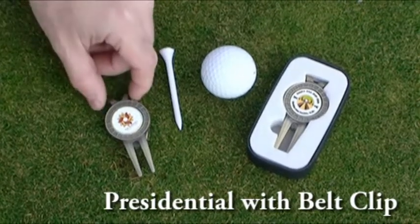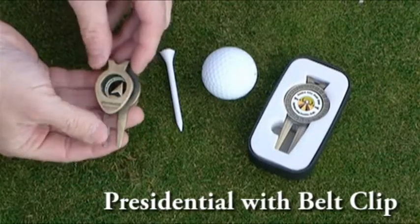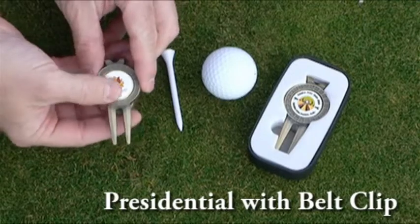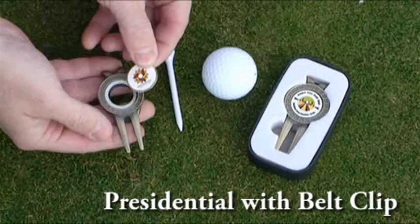The Presidential Divot Tool from Q1 Golf is another perennial best-seller. Its traditional and classic styling has been updated with our PPT push design with ring magnet. It features our 1-inch round ball marker that is logoed on both sides. This marker is used in over 25 different items within the Q1 Golf line.